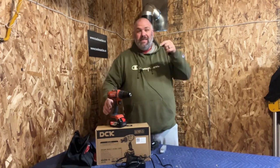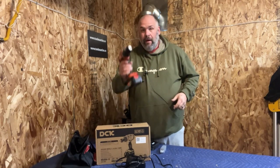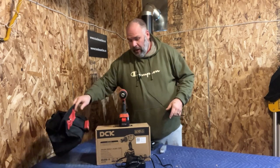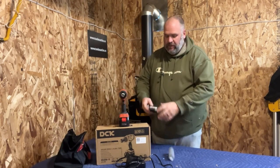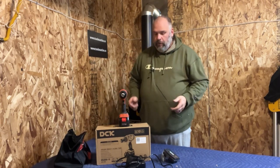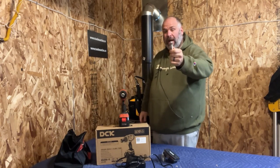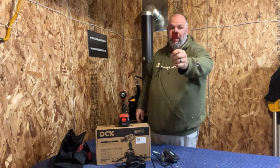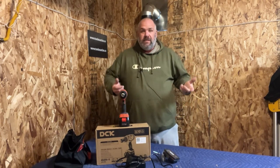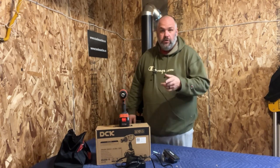Today we're going to take a look at this $99 drill from Amazon. It comes with a half-inch all-metal keyless chuck, a four amp hour battery, a charger, a carrying bag, a set of drill bits, and a set of driving bits. Did I mention it's $99? We're going to drive and remove 50 three-inch by three-eighths lag bolts, and drill a bunch of inch-and-a-half spade bit holes into a doubled-up two-by-four, to see if this thing swings above its weight class and is worth the $99.